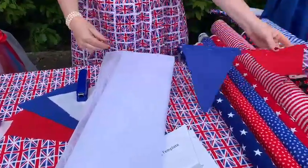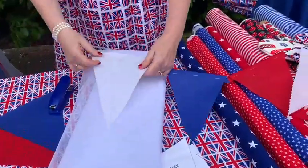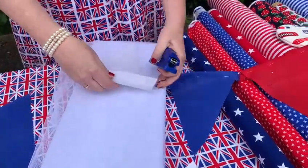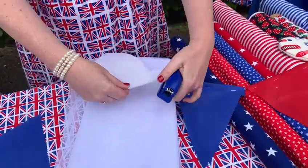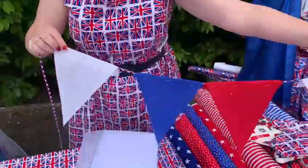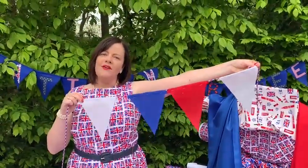And all I've done is just staple it over the cord, so it's really easy. No sewing required because not everybody has a sewing machine. So all you're doing is just stapling over. And as you can see, no-sew bunting. So come and have a go.